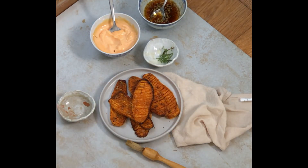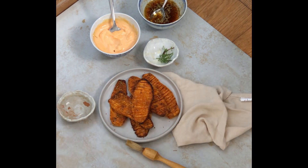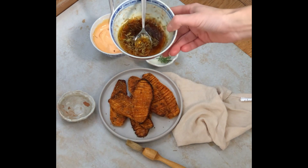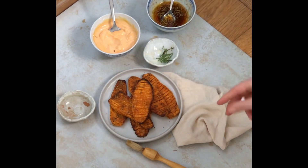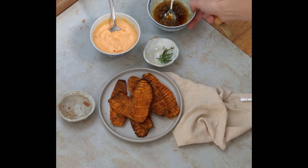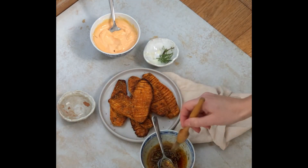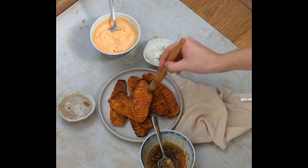I prepared the potatoes already. I baked the potatoes in the oven with herbs and olive oil, but now the potatoes are a little dry, so I'm using oil and putting it on top to make the potatoes shiny.